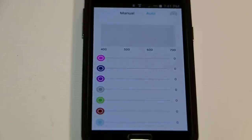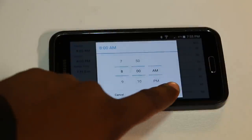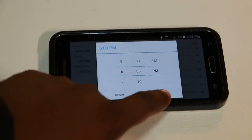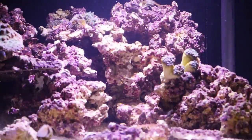The next mode is Manual mode. Here, I can adjust the intensity of each channel. Last but not least, it has an easy setup mode. Here, you can simply enter in your desired sunrise, sunset, and ramp-up times. In the easy setup mode, you will still have control over the intensity of each LED color.